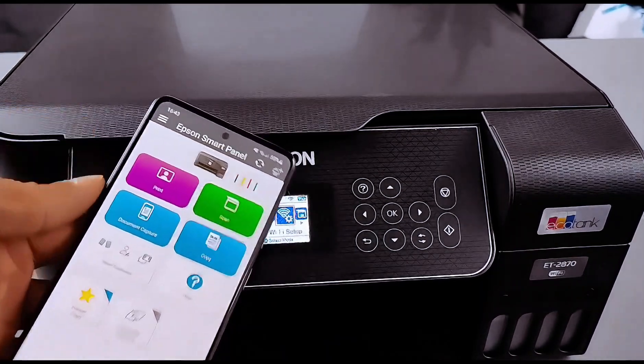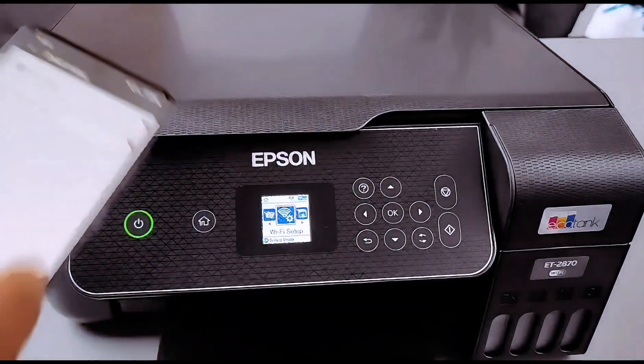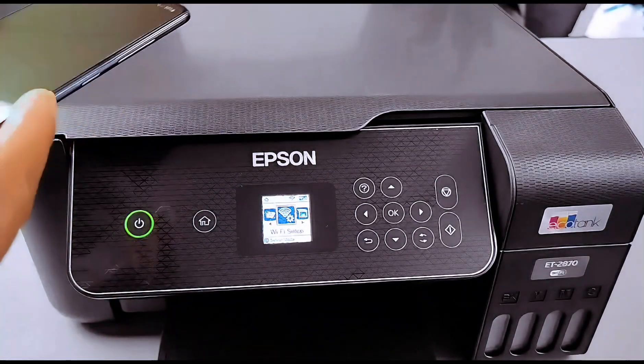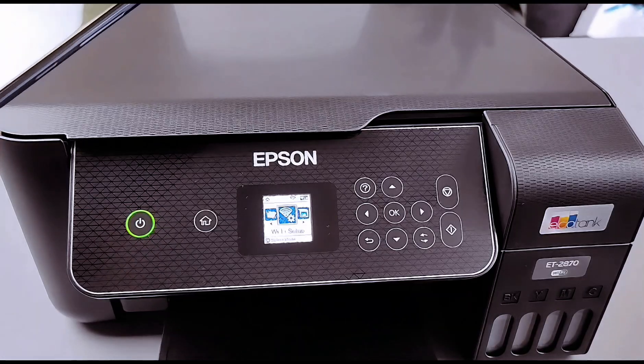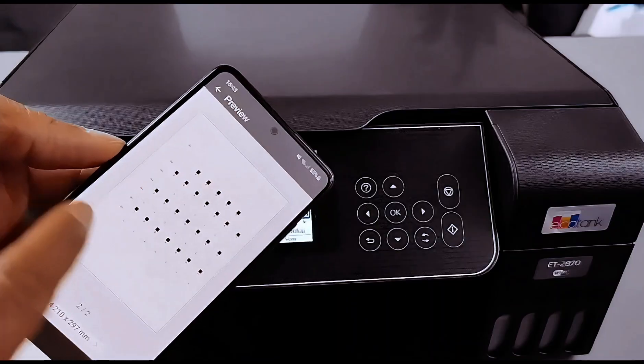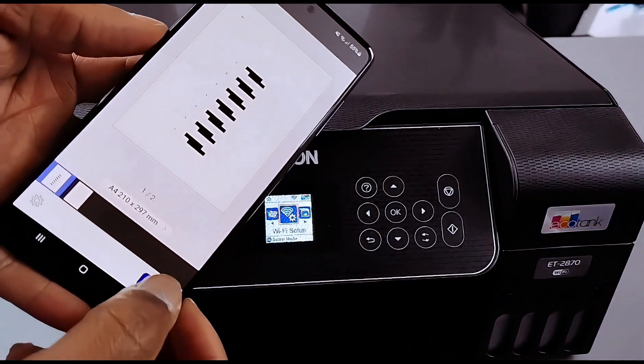If you want to print a document, select 'Print Documents', then go to wherever you saved the document. This is the document I want us to print — a two-page document. Then select Print.